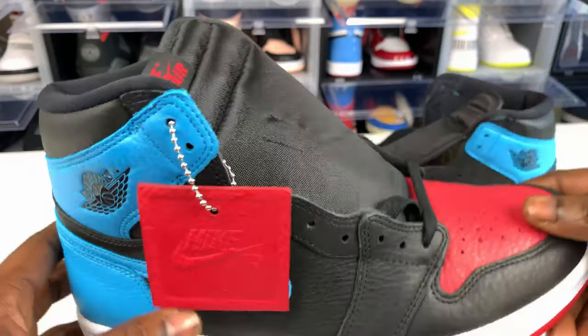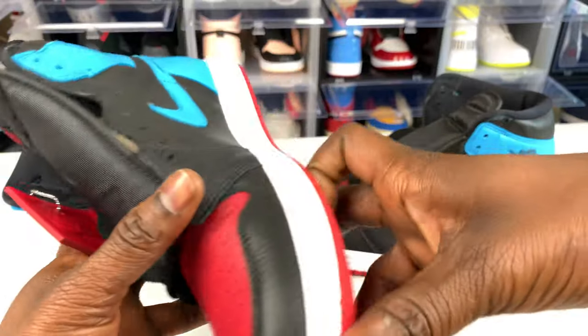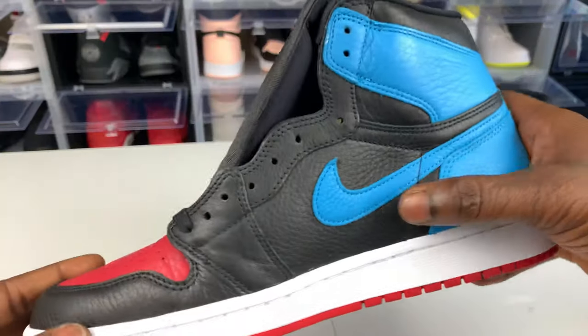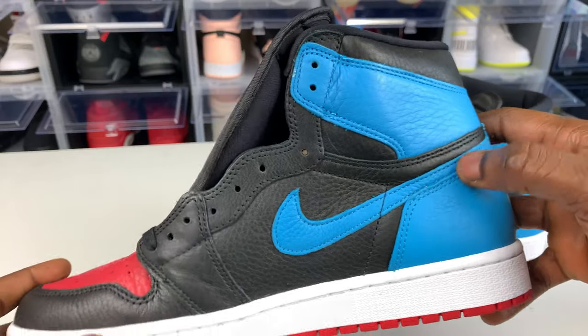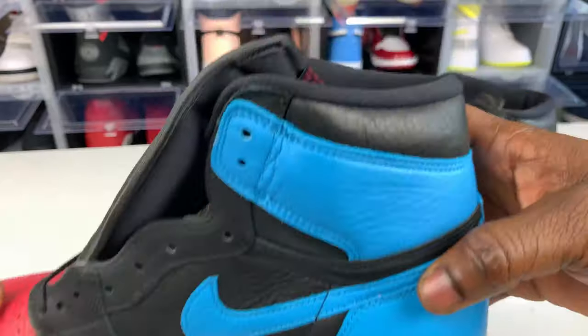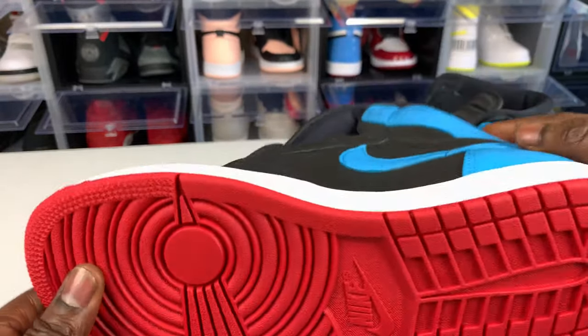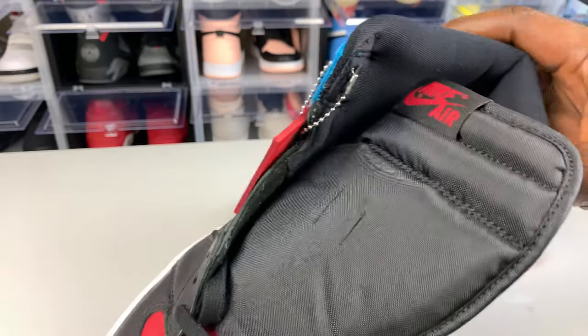We have the Nike Air with the swoosh right there, and when you flip it around you've got that blue swoosh. The back is the same thing with the blue. This part is black, and yeah man, these joints are really, really nice — I dig this shoe.